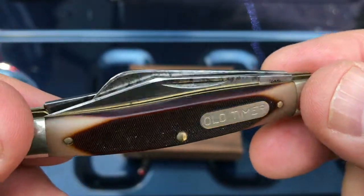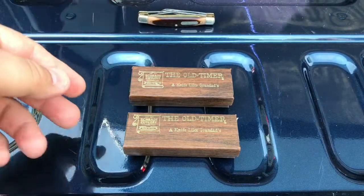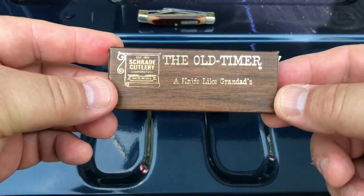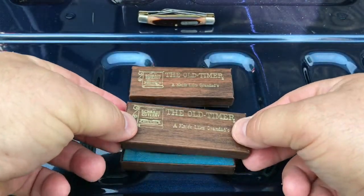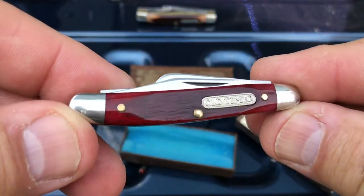But have you ever wondered what preceded this knife? Check this out guys. In the original box from 1975, I have got a Redbone old timer.